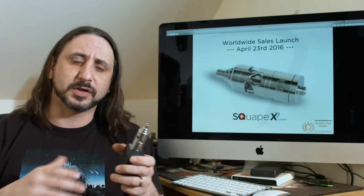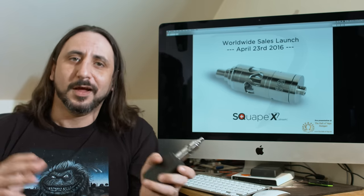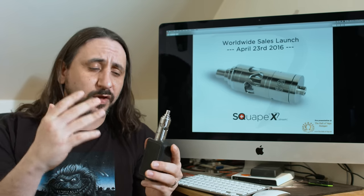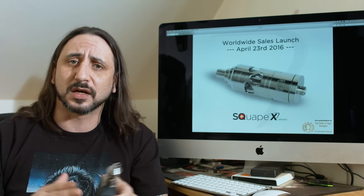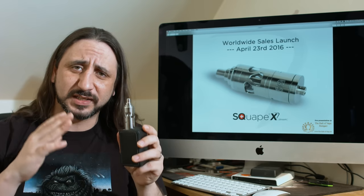It holds 4ml of juice, and I do believe they're going to bring out a Nano Kit which will hold 2ml of juice, which is good for me because I do like them a little bit smaller. If you don't mind the size, it's going to hold a lot more juice and keep you vaping before you have to fill it.